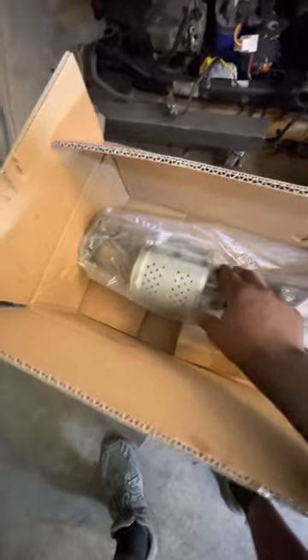I've got my new one over here, so I'm about to put it in. These aftermarket cats are smaller — I don't know how that's going to work, but we're going to see. Alright, so that's it — that's how you get this done.